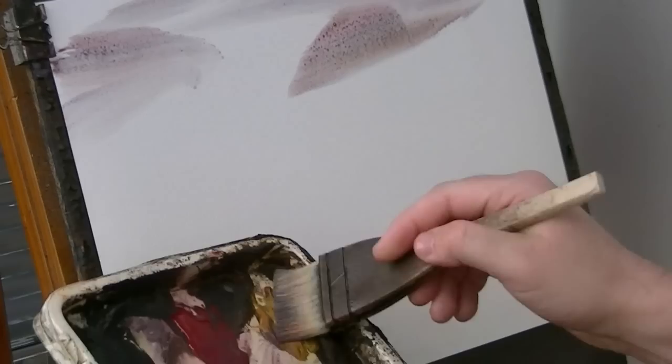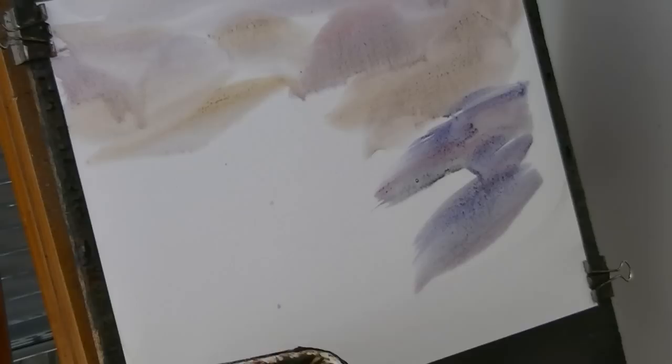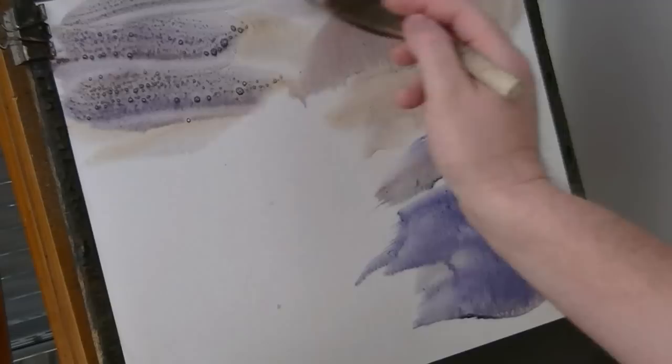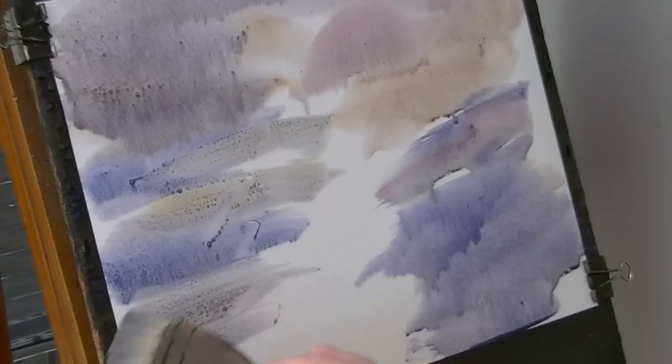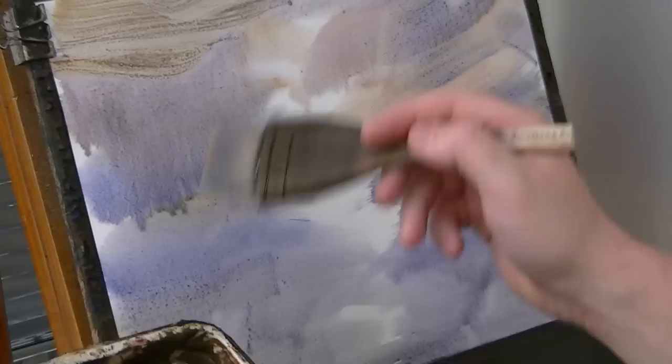These are in crimson, raw sienna, a bit of blue. A little bit of blue sienna. More water. I'm just working my way down to the bottom of the page, adding a bit of raw sienna and just trying to get as much variation as I can, basically, all the way down to the bottom.